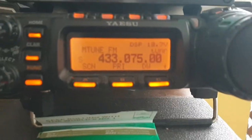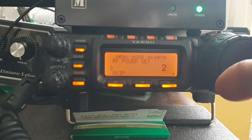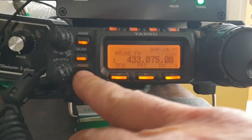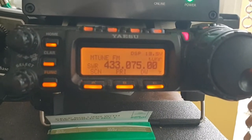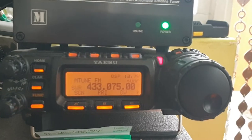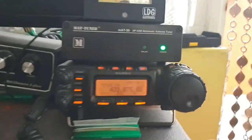Let's swap to 430 — let me check the power, two watts. Let's see the SWR on two watts at 443. As you can see the radio is reading SWR and the SWR is null — very good.